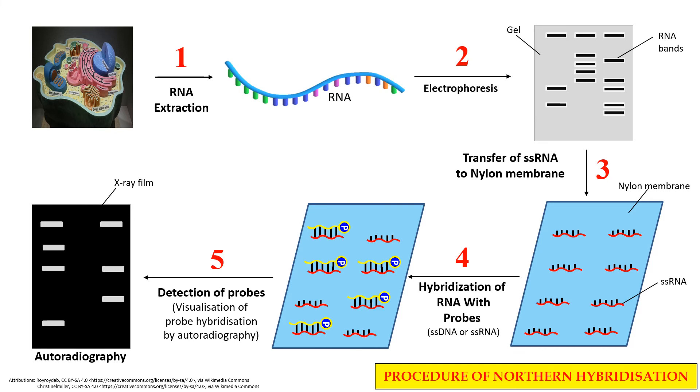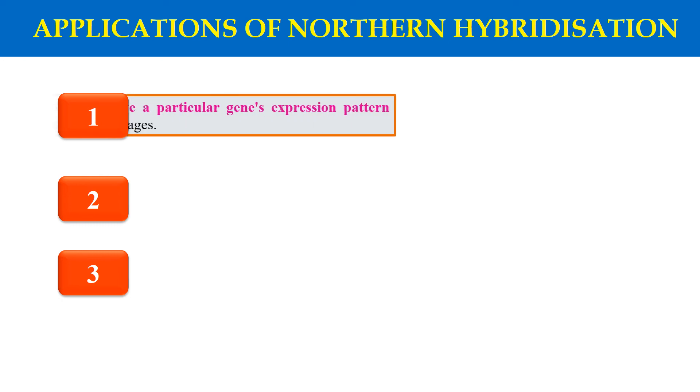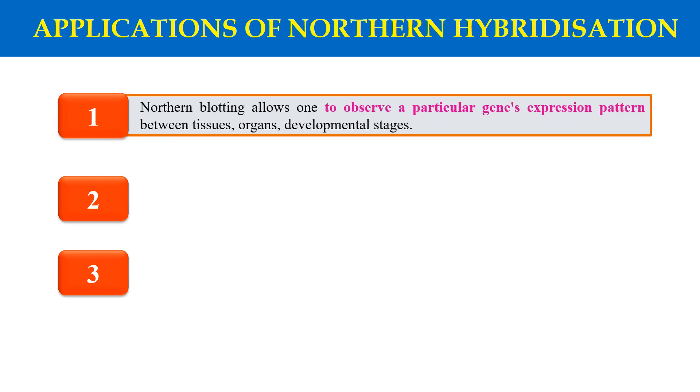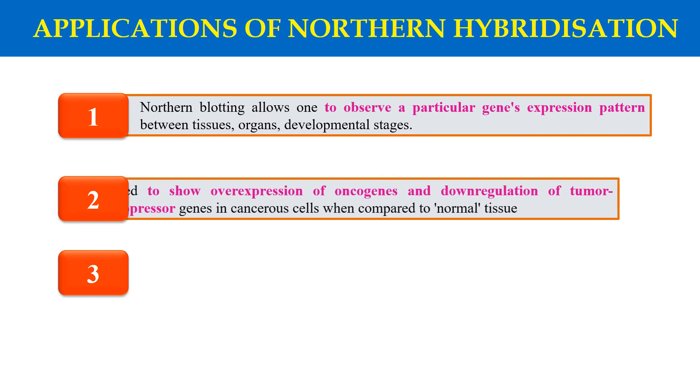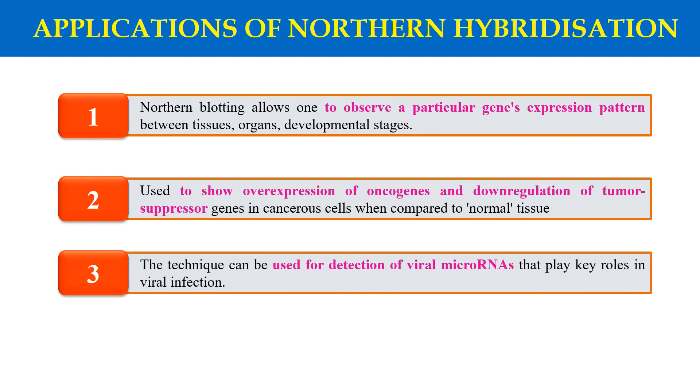So this is the complete procedure of Northern Hybridization or Northern Blotting. Now, what are the applications? First, by using this technique, we can observe the gene expression of a particular gene and the gene expression pattern of a particular tissue or organ. Second, it is also used to show the overexpression of oncogenes and the downregulation of tumor suppressor genes in cancerous cells. We can also use it for the detection of viral microRNAs that play a role in viral infections.